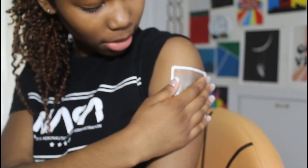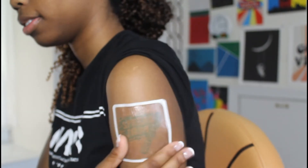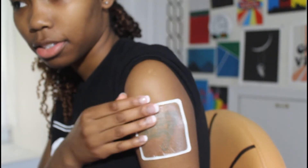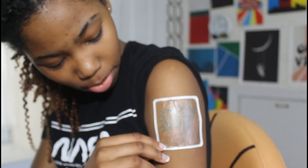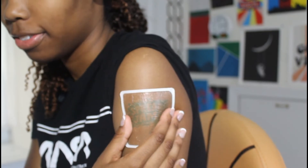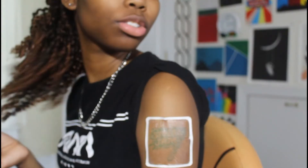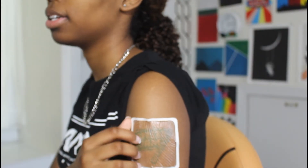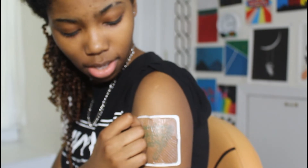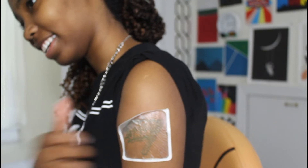It might have been a little bit crooked — I probably should have done it more straight. But it's okay. Next it says to peel off the tattoo border. I'm going to keep on the tattoo border. One hour later — I'm going to take it off now. It kind of stings, honestly. I'm tired of doing this.